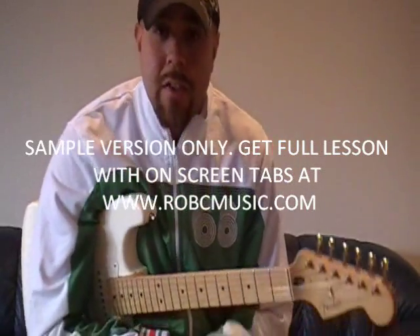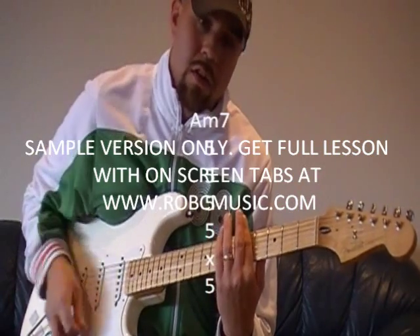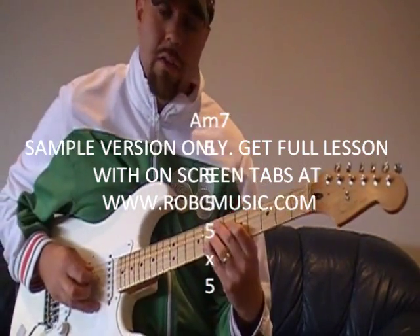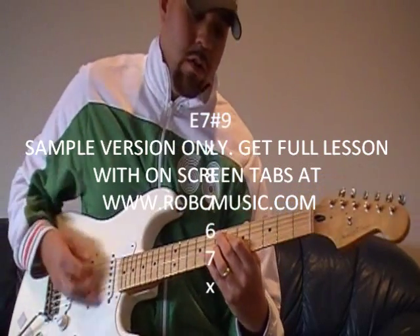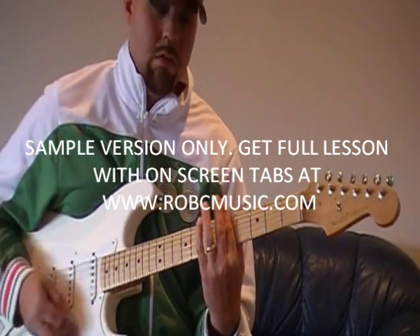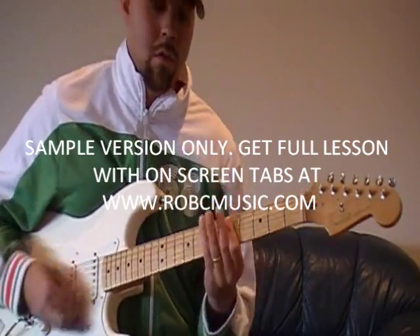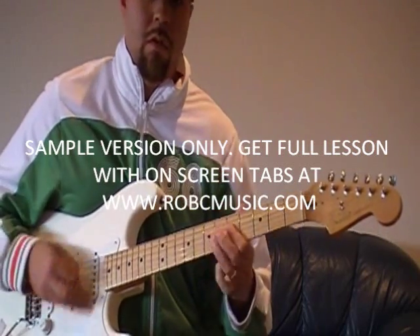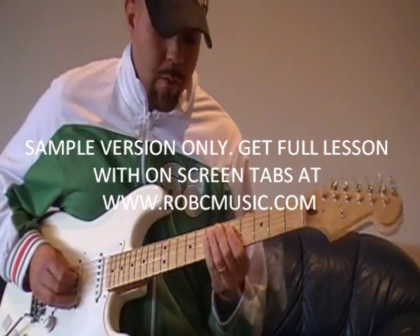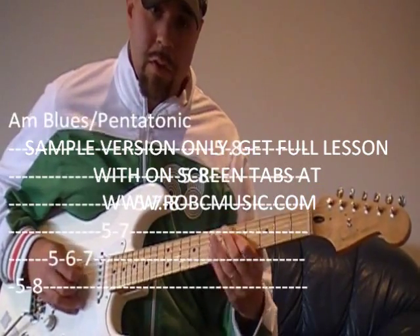One of my favorite Kraz classics. What we're looking at here is the A minor — E7 sharp 9. A lot of what I'm doing there is just an A blues kind of thing, an A minor pentatonic position.